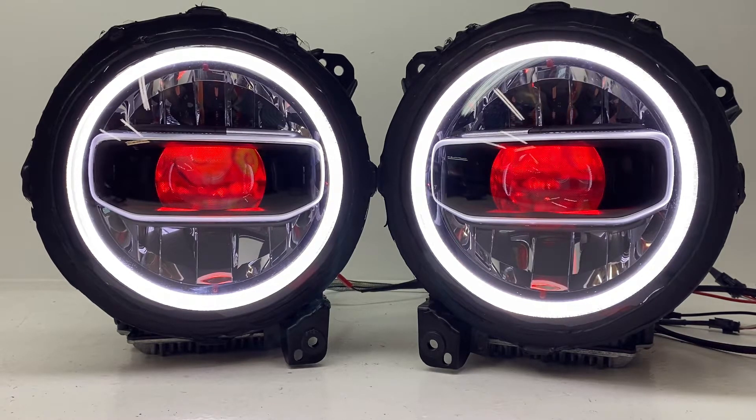Hey everybody, it's Tom from HID Projectors. We have a very interesting set of 9-inch JL Gladiator headlights to go through today. This set actually came from Japan and is outfitted there without the light pipe for the halo, so the customer mailed his lights over the pond to us.